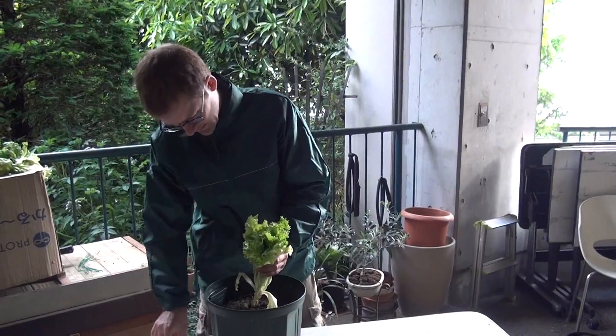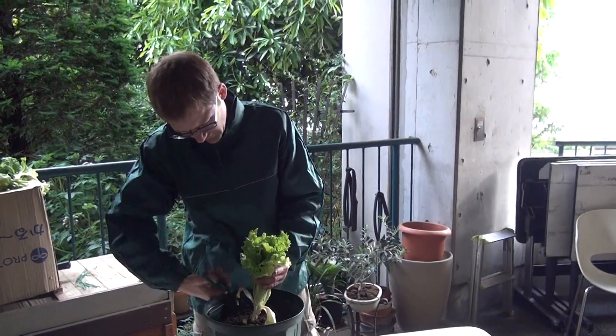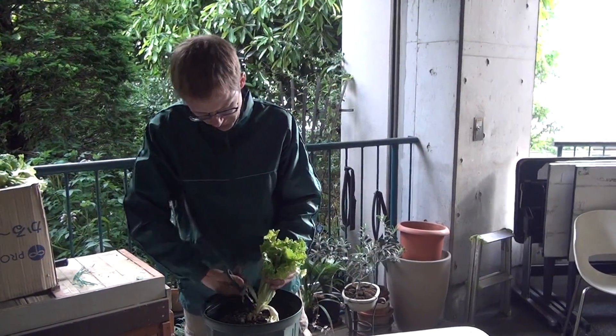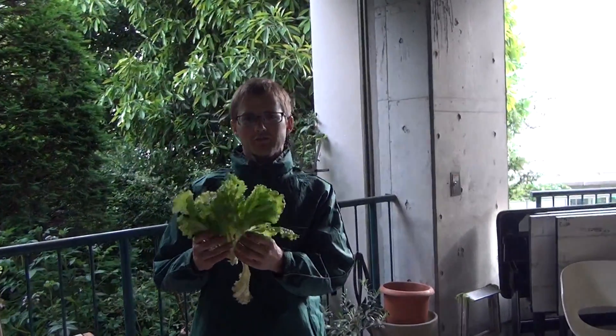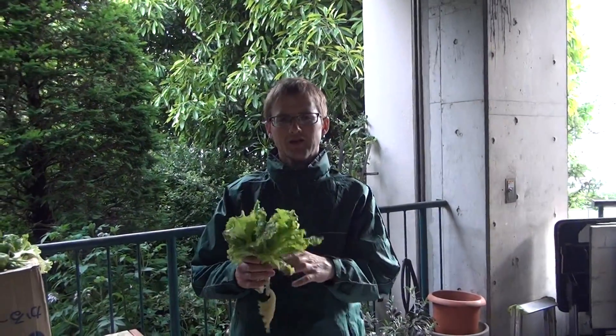So just pull him up like this. Take your scissors and snip them off at the bottom. Take them into your kitchen and make yourself a nice lettuce. Thank you very much.